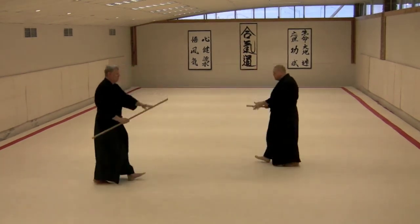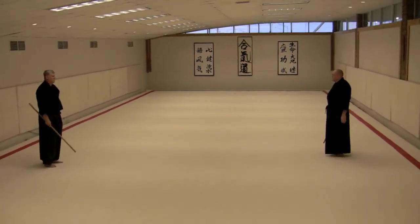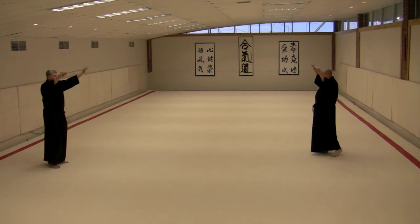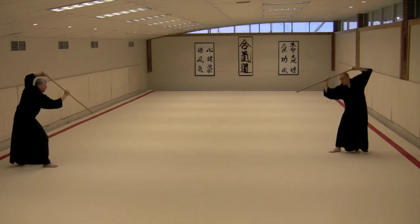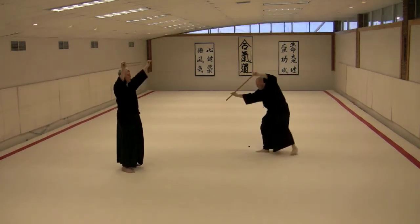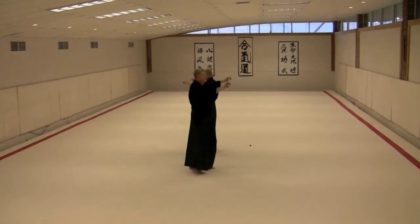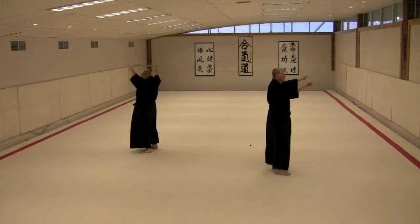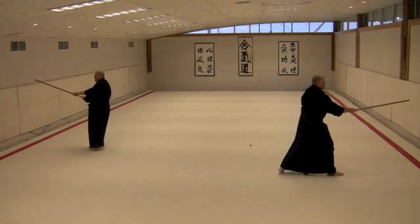We'll do them in tandem — just the right side. Sushinikomai, Ichimonji Nikomai. And we're doing Tsukiyazushi — yoi. Tsukiyazushi hajime.